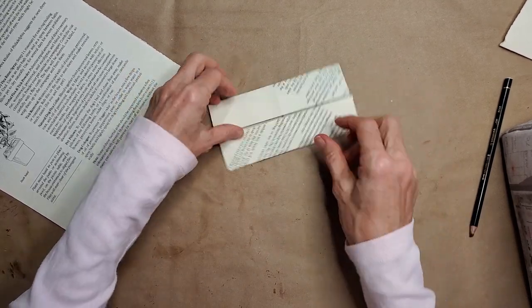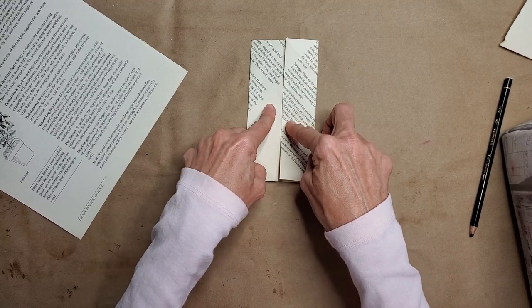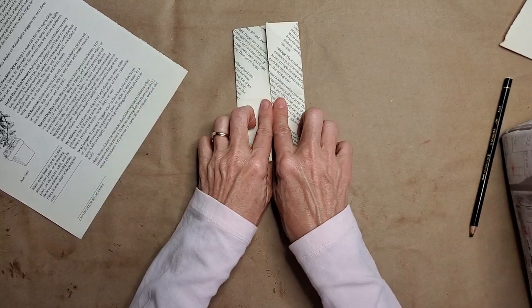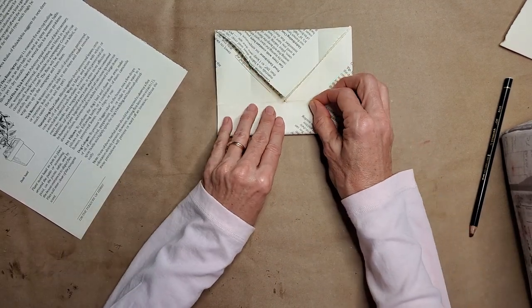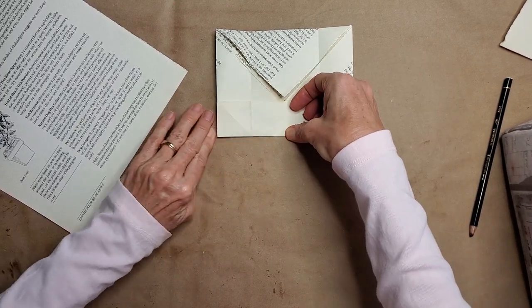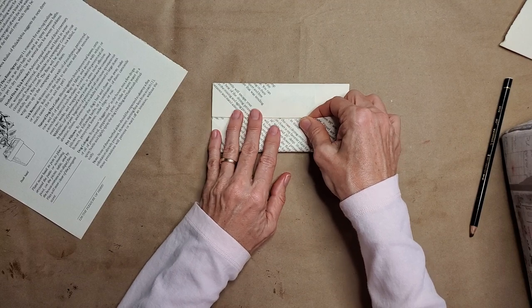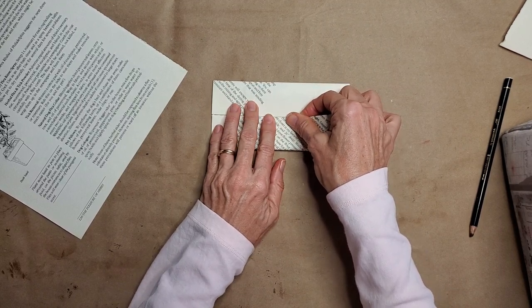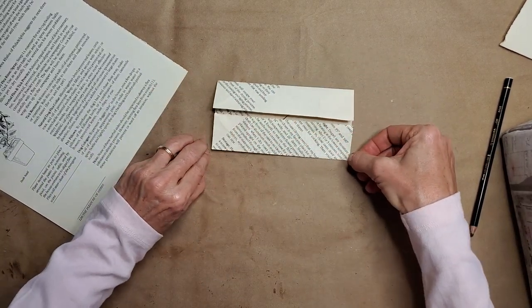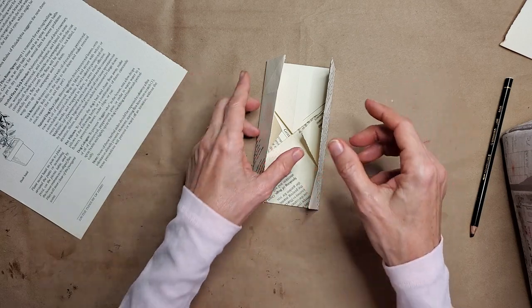Now you've got something that looks like two saloon doors. If you did it right, it should look like that. Now you're going to do the exact same thing — open these flaps back down, turn it this way, and repeat the same folds going in this other direction. Make sure the edges are aligned and flush. Then rotate the whole piece and repeat again — this is where you might need to rewind. We're going deep into some serious origami, but it's a great way to use up book pages! So now we open it all back up.